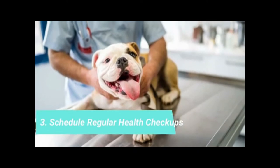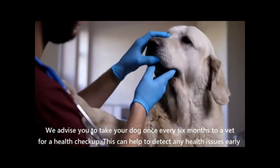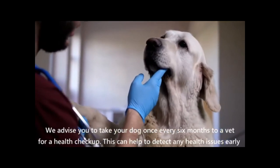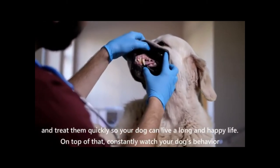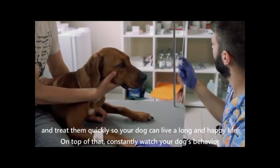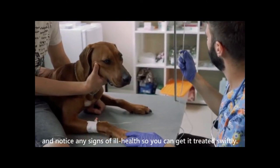Schedule regular health checkups. We advise you to take your dog once every six months to a vet for a health checkup. This can help to detect any health issues early and treat them quickly so your dog can live a long and happy life. On top of that, constantly watch your dog's behavior and notice any signs of ill health so you can get it treated swiftly.